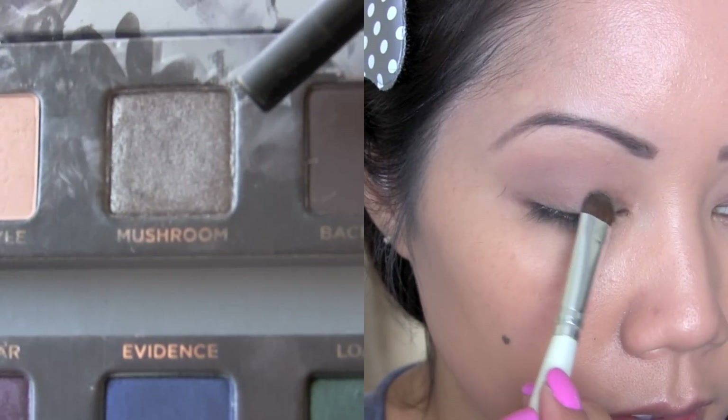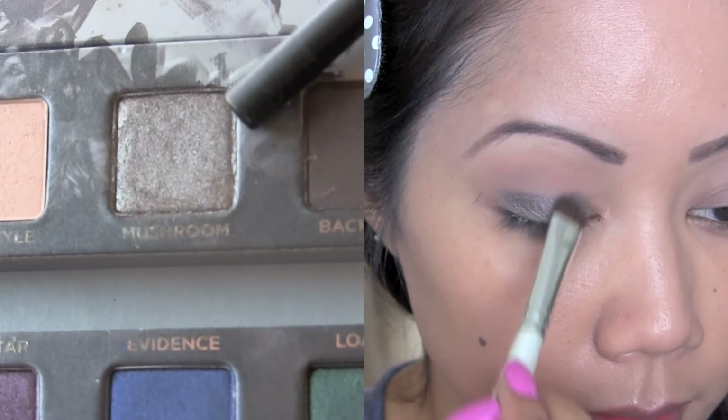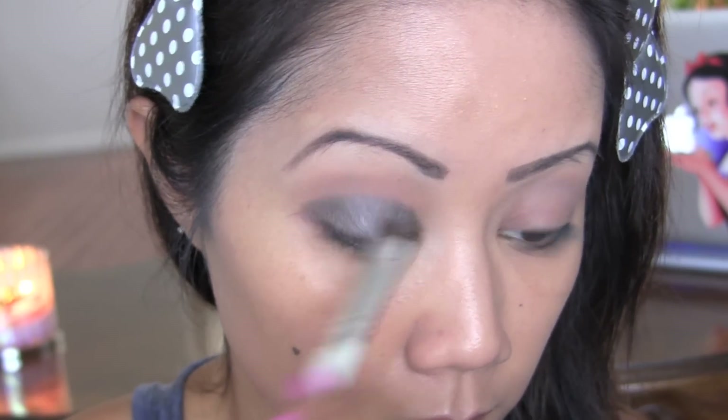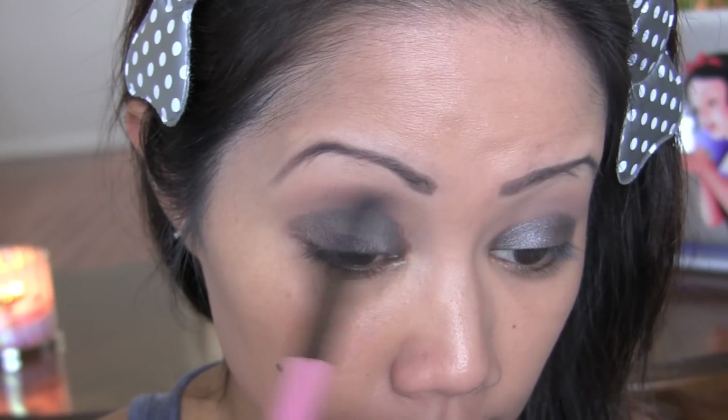Now pick up the grayish color called Mushroom and pack this color all over your lid. Then taking a clean fluffy brush, blend out any of the harsh edges.